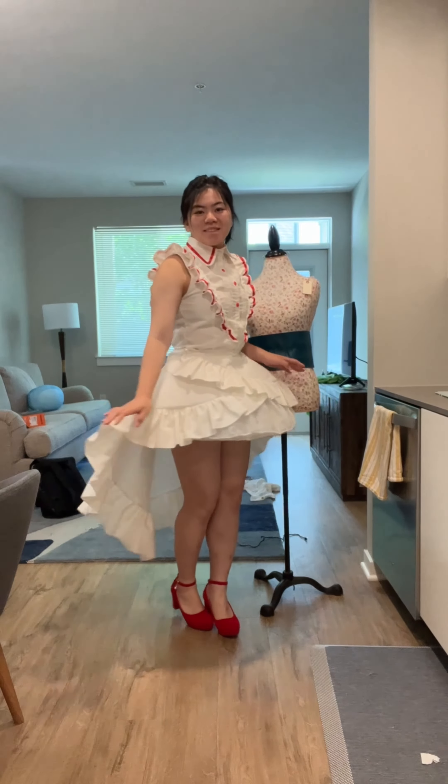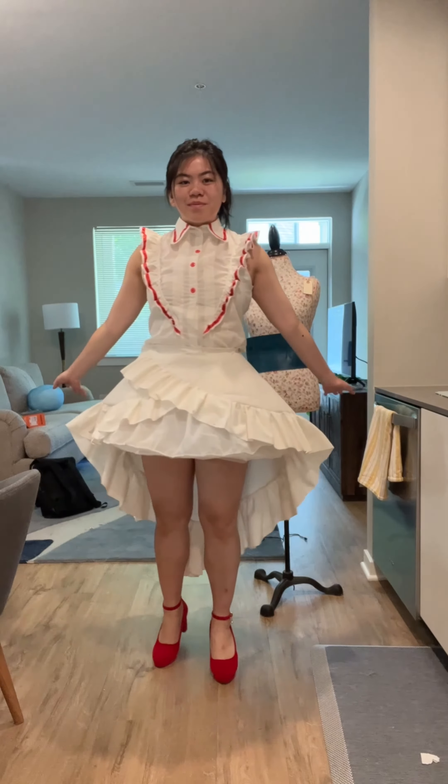I put buttons on top — they're just for looks, they don't actually work. Here it is — it looks pretty, right? It took me forever. I almost cried.